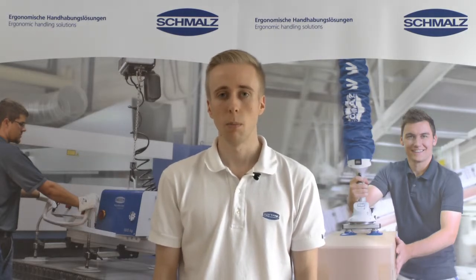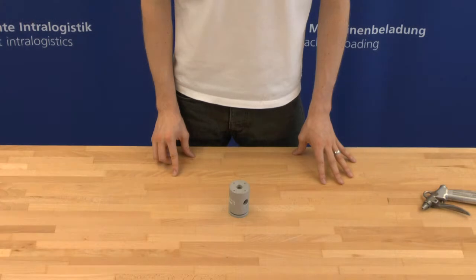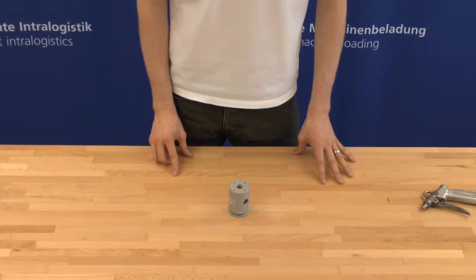Before cleaning the dust filter, please wear protective glasses to protect your eyes from whirling dust. The dust filter for lifting devices has to be checked once a week.